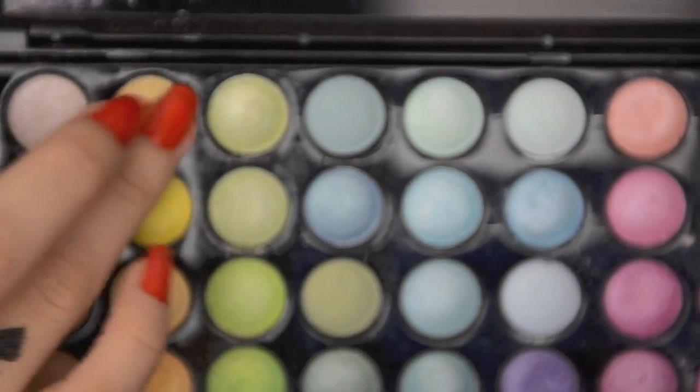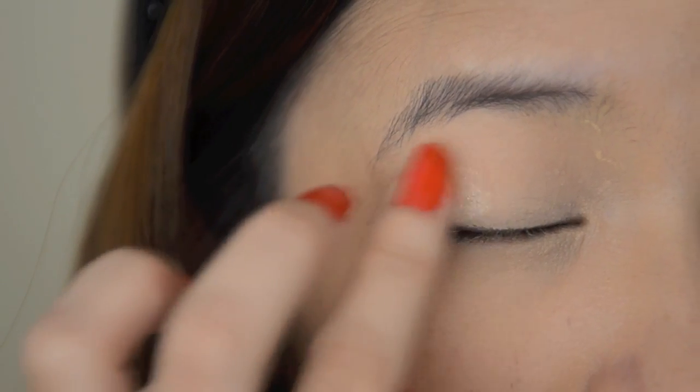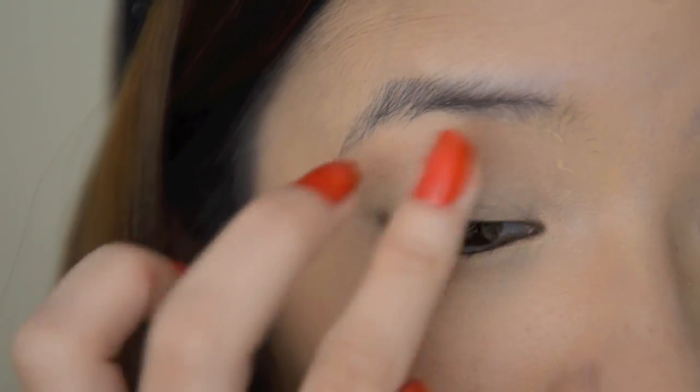Take a really light yellow shimmery eyeshadow and apply this all over your eyelids. This will instantly brighten up your eyes.